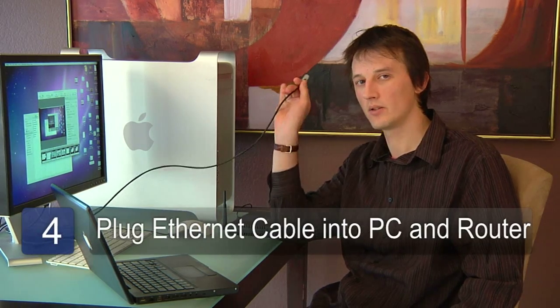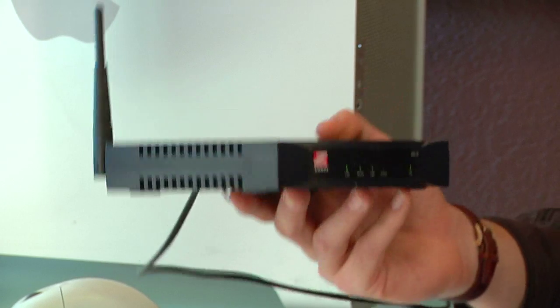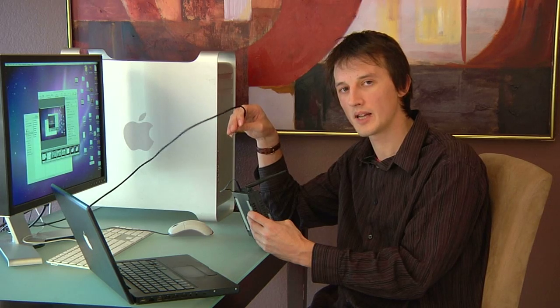The next step is to plug the ethernet cable into the computer with the dial-up networking connection. Plug the other end into the wireless router. Be sure not to plug it into the upload or uplink port — plug it into any other port. After that, your wireless network is ready for use.